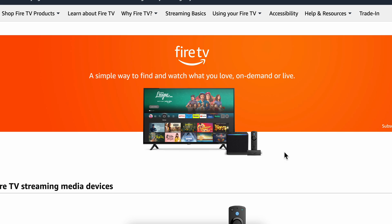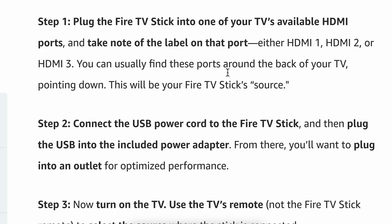How to connect Amazon Fire TV Stick to Philips TV. The first step is to simply plug the Fire TV Stick into one of your TV's available HDMI ports.